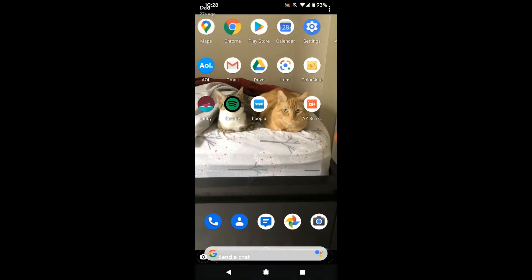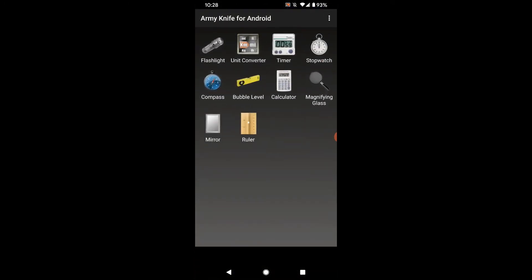Once it's installed, select it and you get a bunch of great utilities. You get a flashlight, a timer, calculator, ruler, and a mirror, etc. And it's very useful.